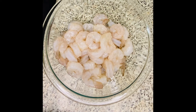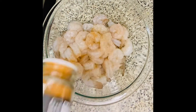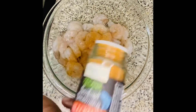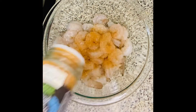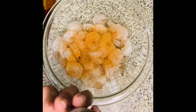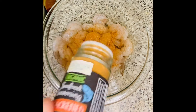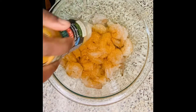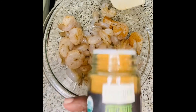We're going to be using this blackened seasoning right here. I'm going to put it on my shrimp. If you don't have this blackened seasoning, you could get Old Bay — it works just as well. I'm going to toss this and use roughly two to three teaspoons, adjusting accordingly.